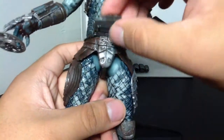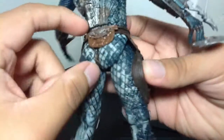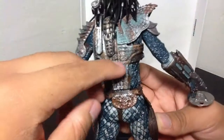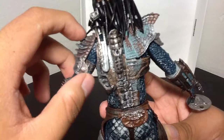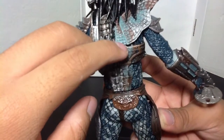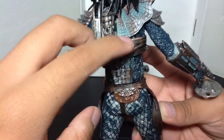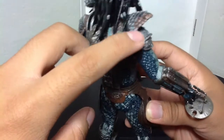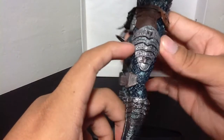He comes with these cool little armor pieces going around him — very Predator-like — and he's got a nice rust texture to his armor, which I really like. There's some greenish color going on there, along with some silver and rusty red. He also has armor plates on the sides of his thighs.